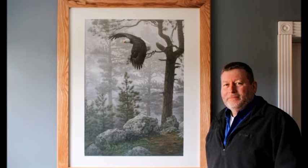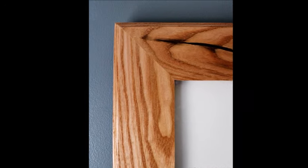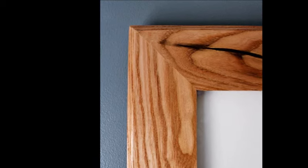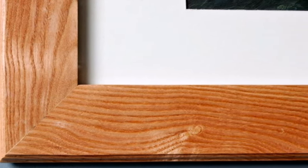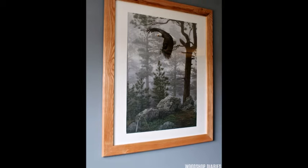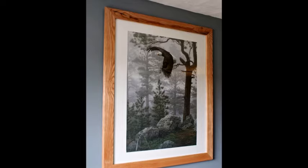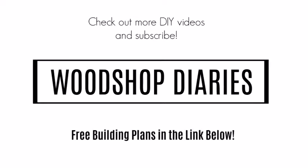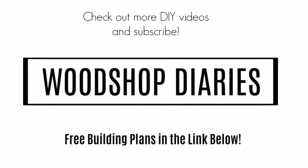Oh, I forgot to mention that before putting the glass and print together, I clear-coated the wood to bring out the natural grain and seal it. And that's it — that's how to make your own DIY custom picture frame without spending a crazy fortune. If you want to make your own, be sure to check out the blog post below for the full details and plans, and subscribe to my channel for plenty more DIY videos and projects.